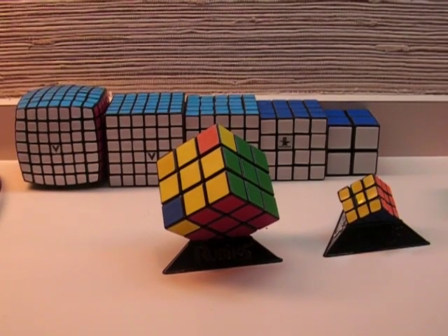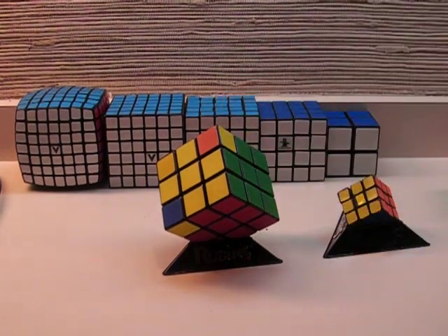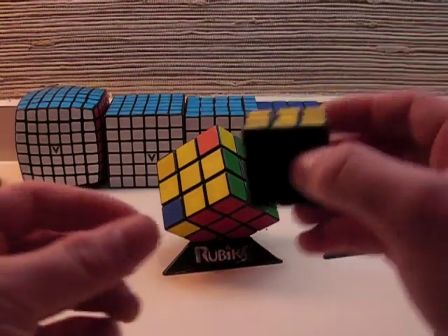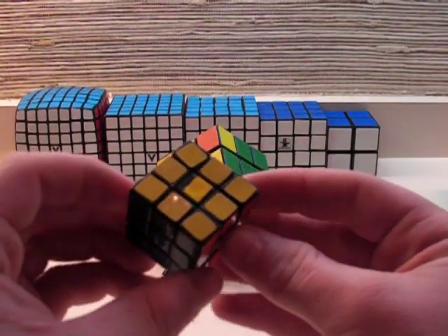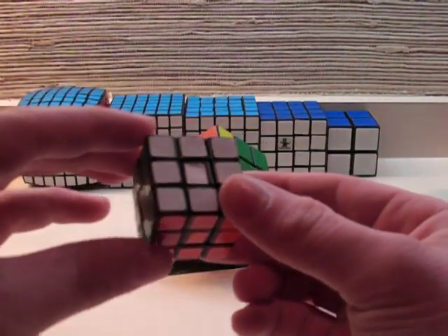This is the 7th step and the 8th video in my Rubik's Cube solving tutorial. In this part of the video, you will be taught how to turn the corners on the 3x3 cube in order to solve the cube entirely. As you can see on my example cube, all of the corners that were not turned properly in the last step are now turned properly, and the whole cube is solved.